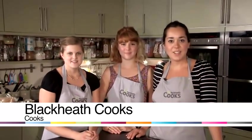Hi, we're the team from Blackheath Cooks, a cook shop and cookery school in South East London. My name's Joy. My name's Alice. I'm Sarah. And we're going to show you a fun, easy recipe.